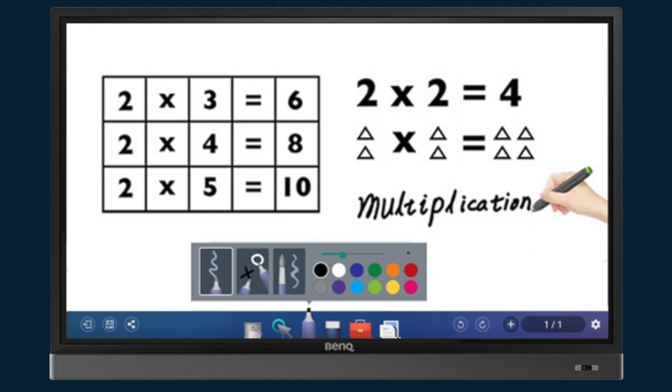As a recent college graduate myself, my personal favorite feature is the intelligent handwriting recognition. Because let's face it, a teacher's handwriting isn't always easy to read. But this feature can convert your written text and numbers into typed fonts, and it can even clean up drawings for you, which makes it so much easier for students.